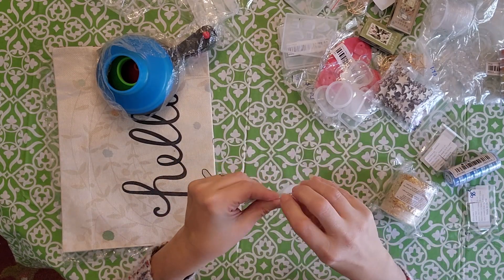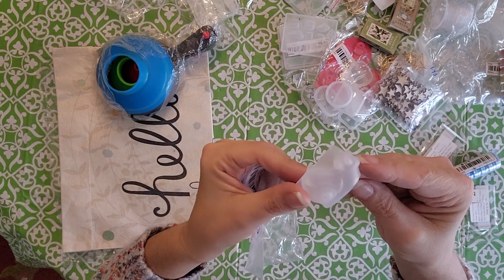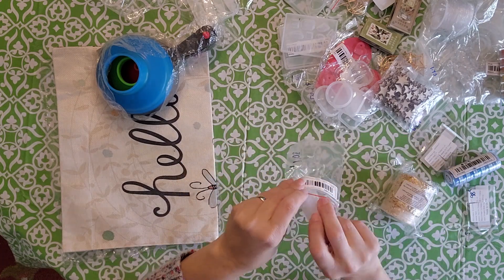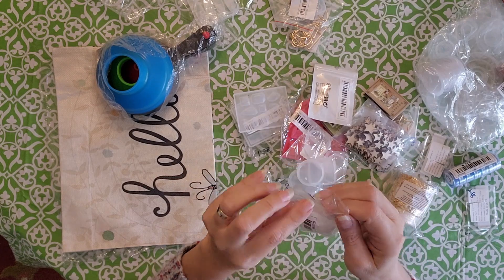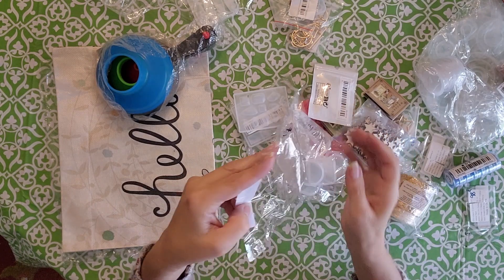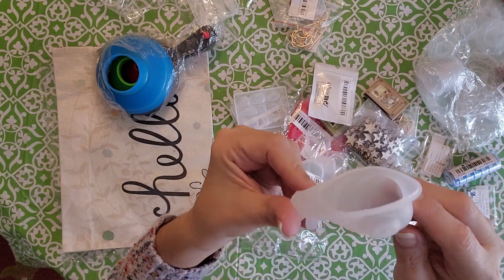I got this little snail mold for resin for $1.08 — super cute, can't wait to craft with that one. I also got a bigger one for $1.48 and it's probably at least double, maybe triple the size of the smaller one.